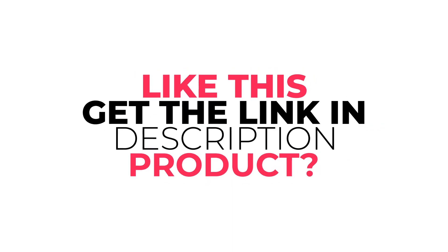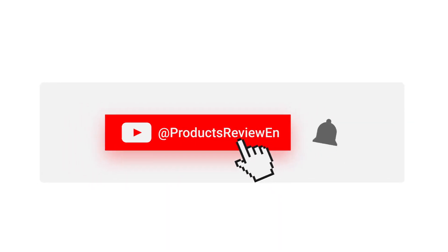Did you like the product? The purchase link is in the description. Don't forget to like and subscribe to our channel. See you later.